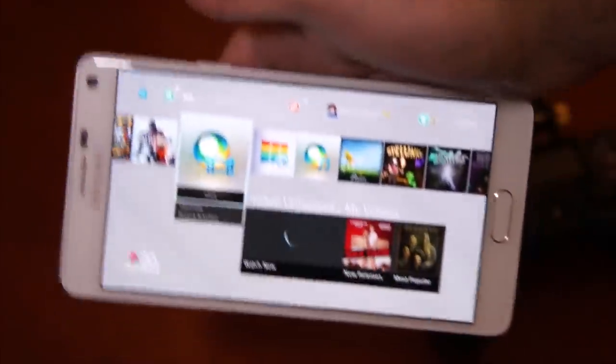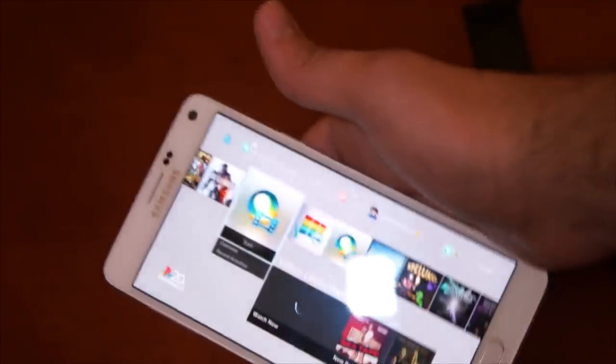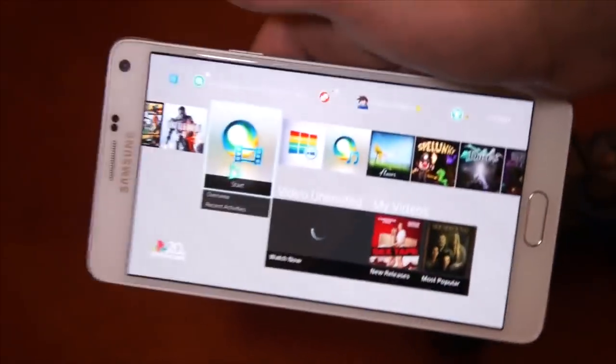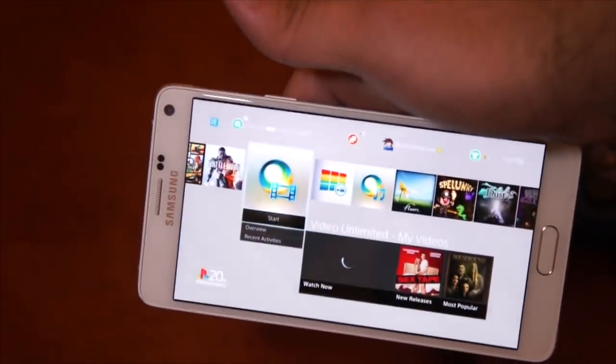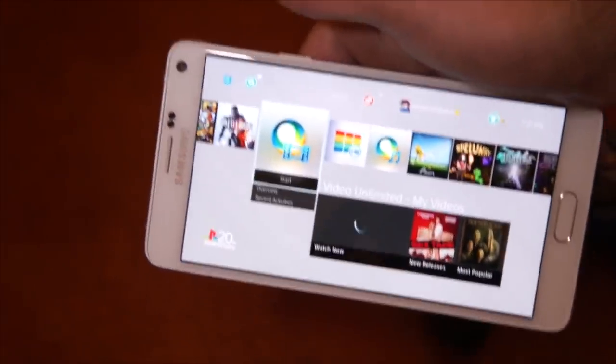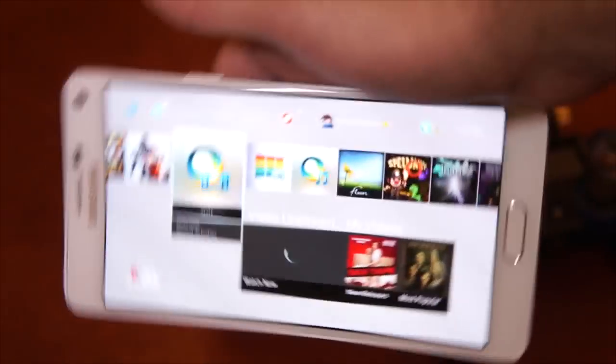This can also happen on tablets. So if you have a huge Samsung Galaxy Tab S with a cool AMOLED display, you can actually game stream to it and you do not require to root it. Previously there was a way to do it, but it would require root, which voids your warranty. This method does not require root, so it's totally harmless to your warranty.